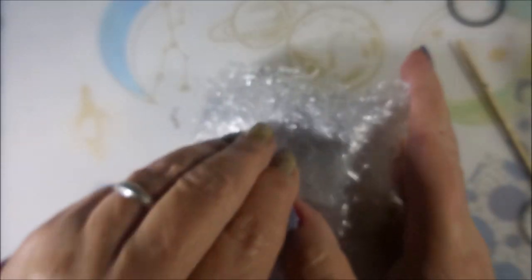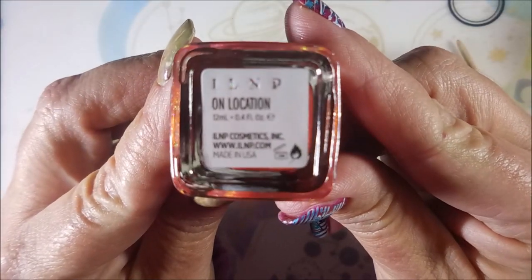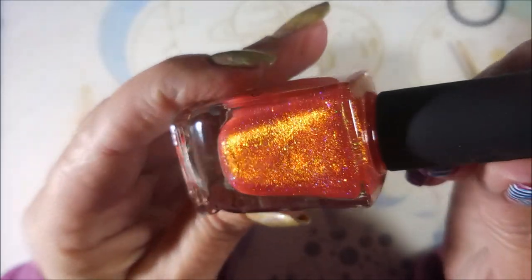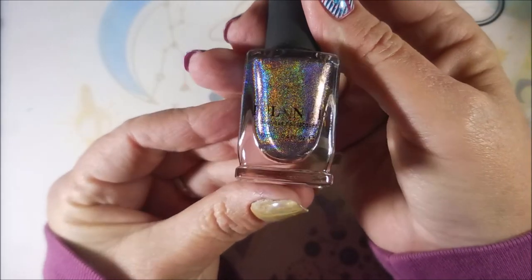I'm going to try to bump through these. I know I'm going to get distracted and it's still going to be a long video even if I bump through it fast. Ooh, ILNP — I Love Nail Polish. Oh my God, look at that. And if y'all hear crunching and munching, that's Cotton tearing up the box. I promised him he could have it if I could have what was in it.